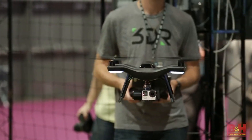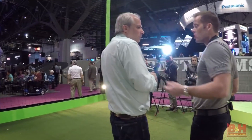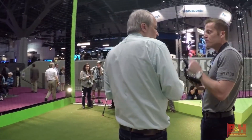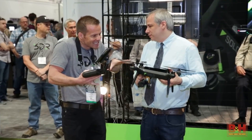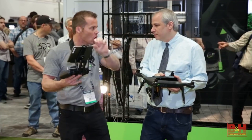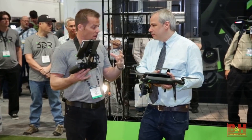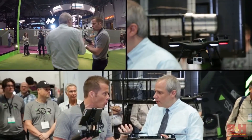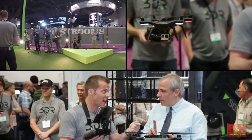Step one to getting good video is getting a stable image — we solved that three years ago with brushless gimbals. Now the next part of getting good shots is the control — getting dynamic shots, not just a single push-in or pan. In order to do that traditionally, you'd need a larger system with a bigger gimbal, maybe carrying a GH4, plus a pilot, a camera operator, and years of training.